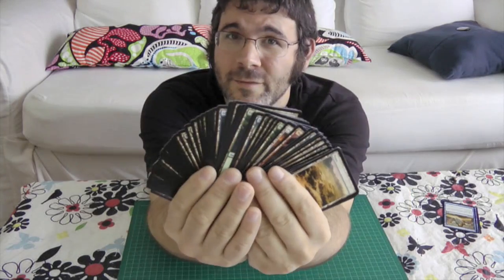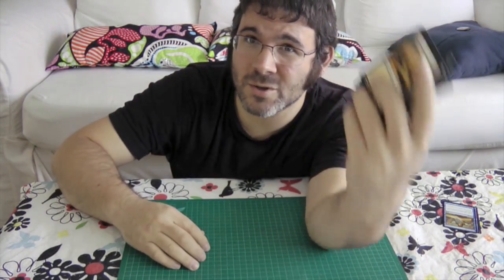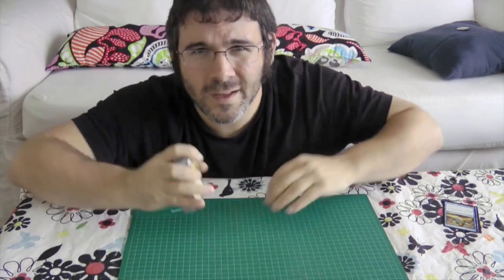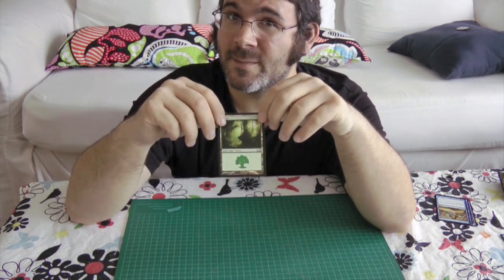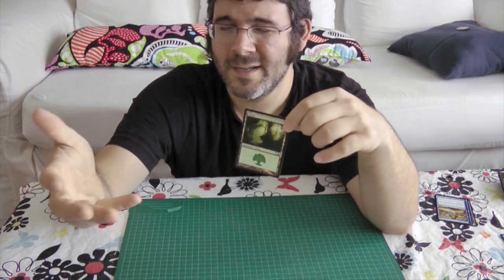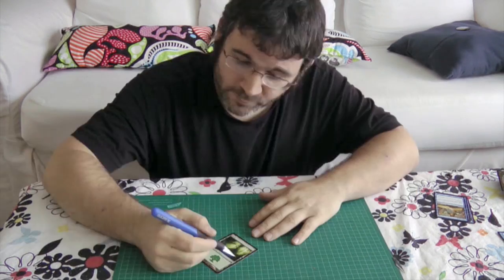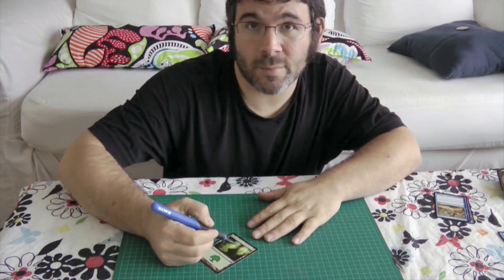You're going to need some Magic cards. I have an absolute ton of land cards to work with. These are great because there are so many of them and I don't feel too bad cutting them up. I would highly recommend you use cards that are of the same set, otherwise you're going to end up with boxes that are potentially different sizes, and ain't nobody got time for that.